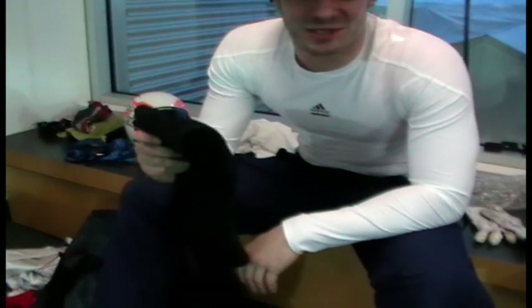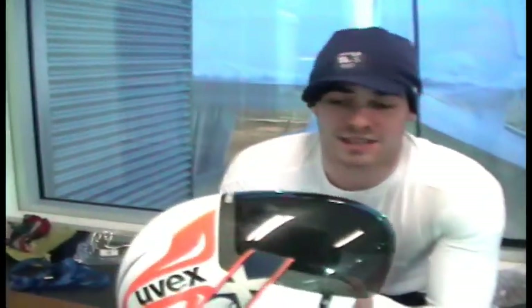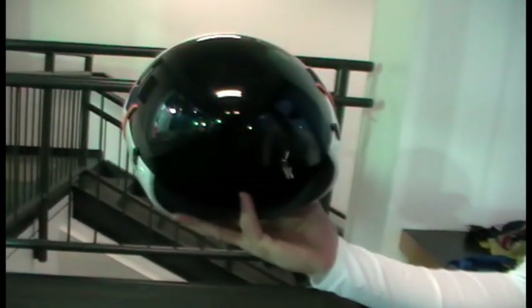Back support — because luge athletes are known to have bad backs. This is the helmet and it's designed for aerodynamics. There's a visor which goes on top of it, and it basically keeps things so you can still see while remaining as aerodynamic as possible.